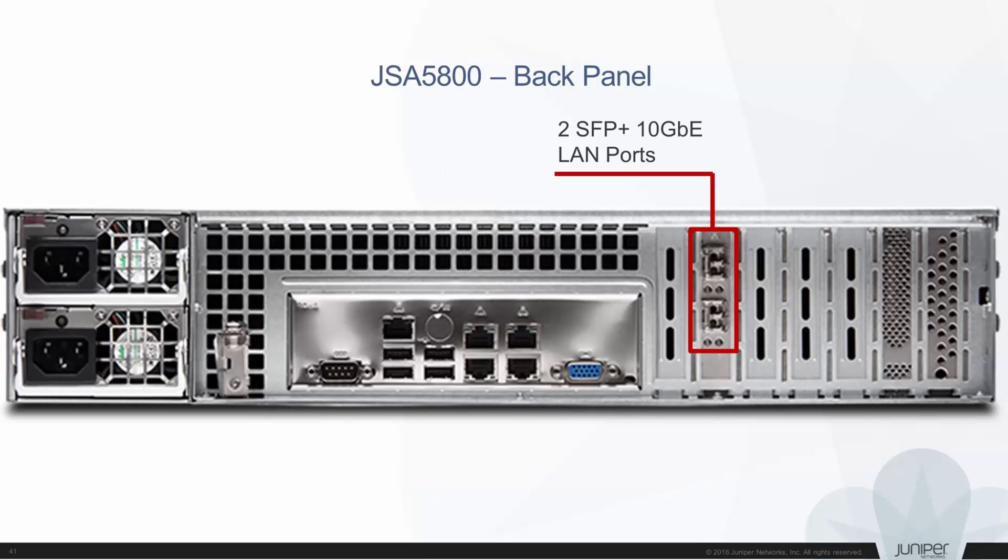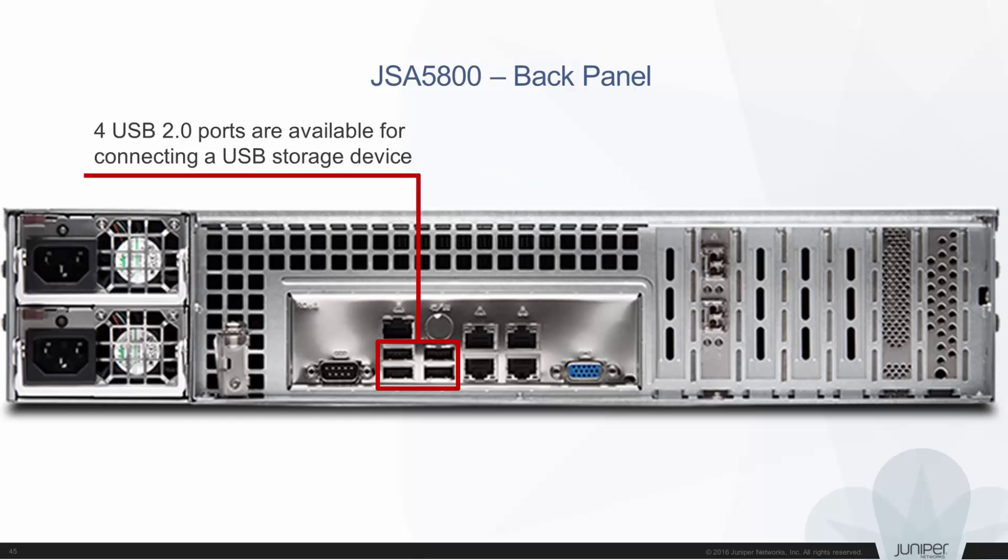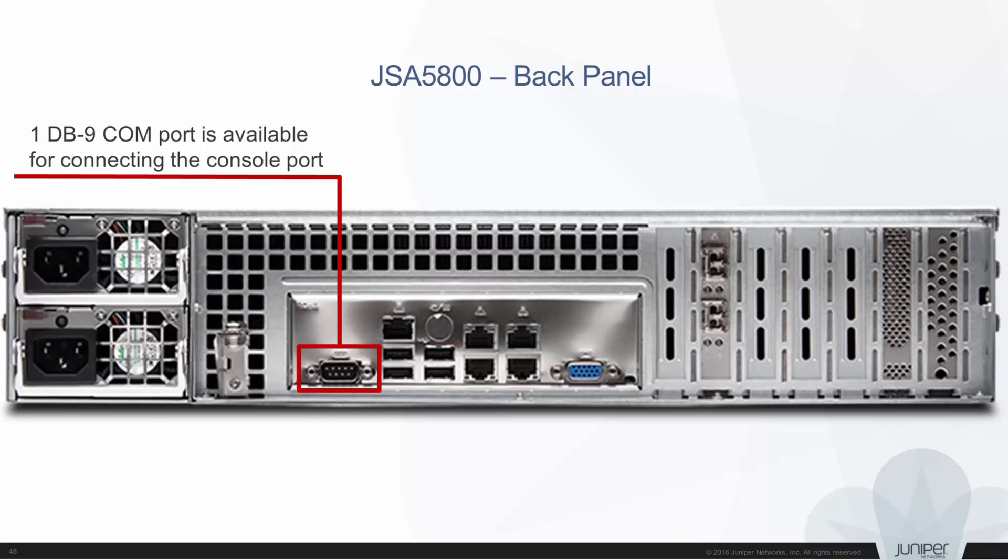Two SFP plus 10 gigabit Ethernet LAN ports are available for LAN connectivity. The top Ethernet port is Ethernet Interface 0, and the bottom Ethernet port is Ethernet Interface 1. One VGA port is available for VGA connectivity, but this port is not supported. Four USB 2.0 ports are available for connecting a USB storage device, and one DB9 COM port is available for connecting the console port.